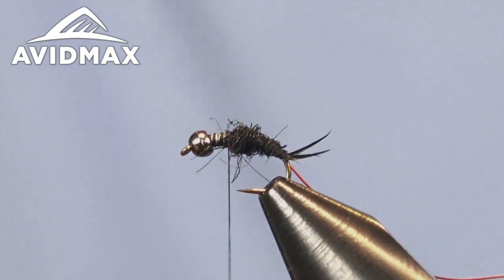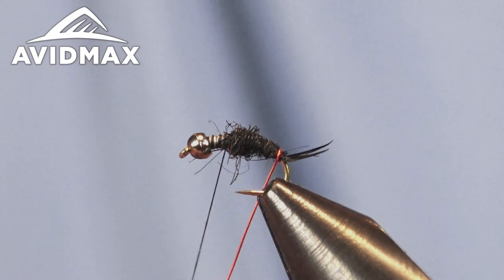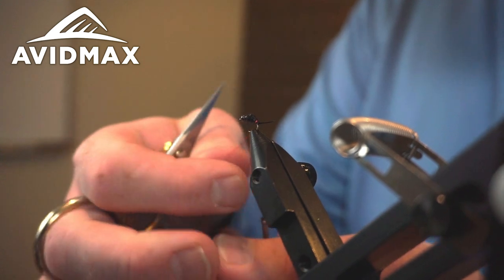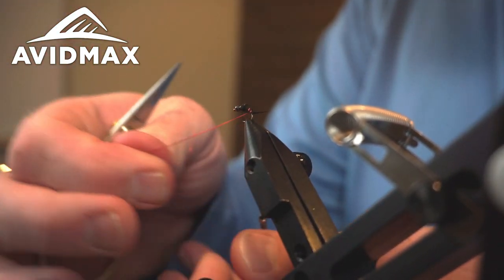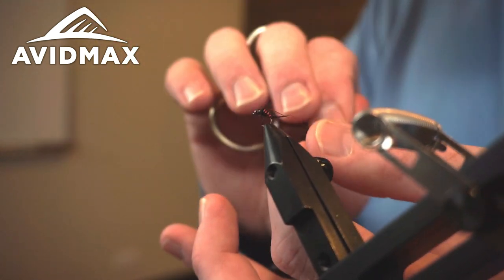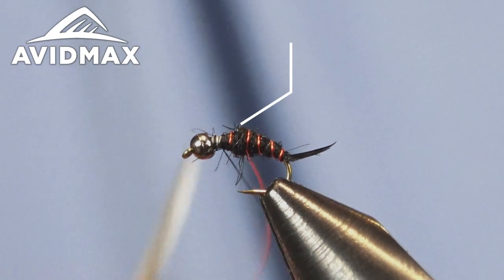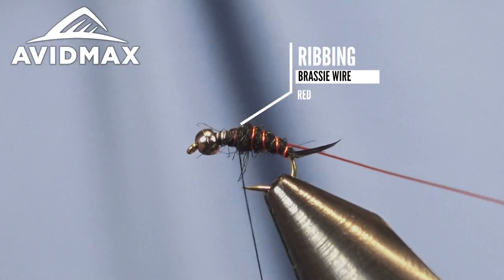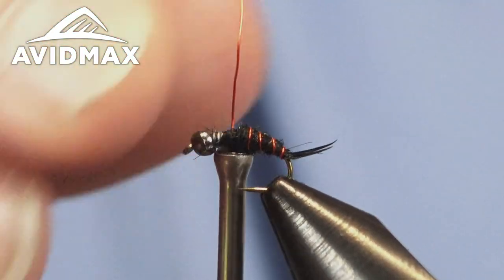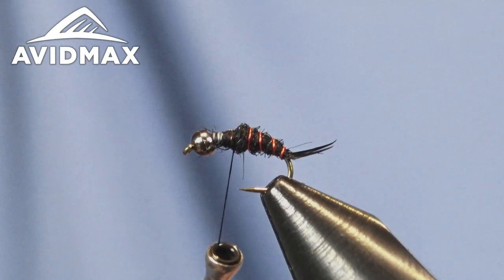Just a little bit more to make it a chunky fly. Now we're going to bring our ribbing forward five or six times with some nice even spacing, then capture it right in the front where that dubbing landed, and spin that off and break it out of the way.